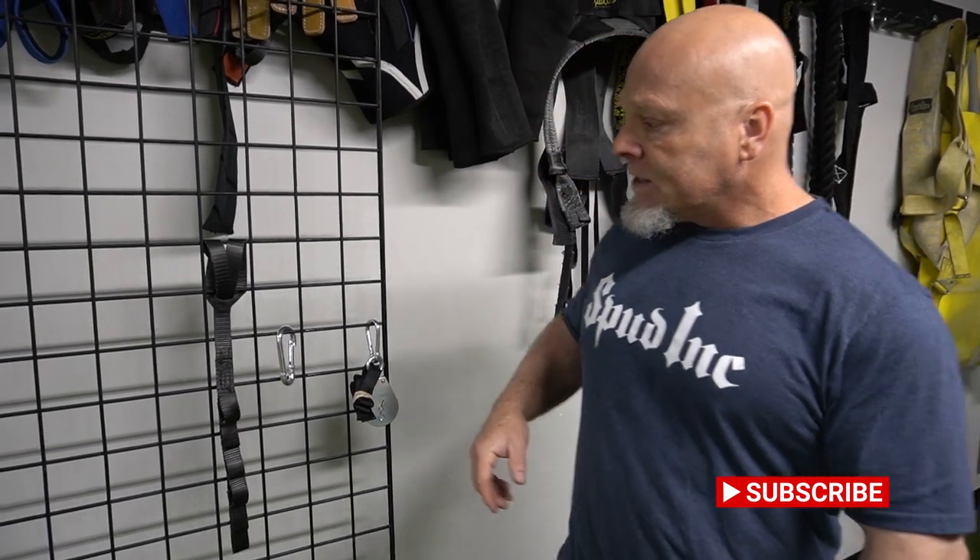Hey, welcome to 2022. Here at Spud Inc Strength Straps we are continuing the new year with more great products. Today's product is the adjustable pulley strap. This didn't start out as a new product, but it's something we worked on for a really long time. Once we introduced the Hillbilly Deluxe Super Deluxe pulley system, we included it with that. But knowing that everybody has different types of racks and setups, we went ahead and released the adjustable pulley loop as well.